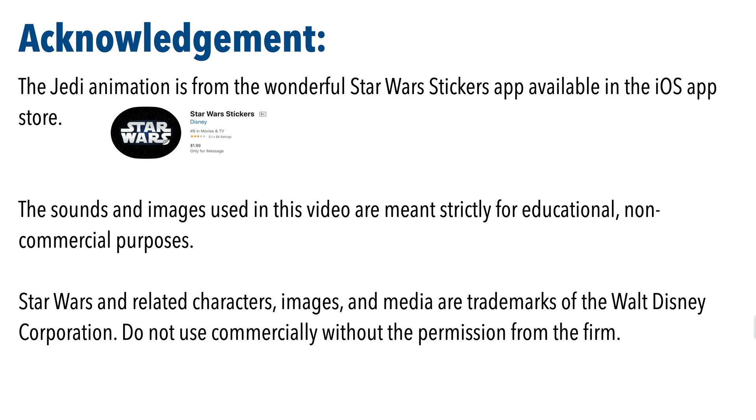The Jedi animation is from the wonderful Star Wars sticker app, available in the iOS App Store. The sound and images used in this video are strictly for educational and non-commercial purposes. Star Wars and related characters, images, and media are trademarks of the Walt Disney Corporation. Do not use commercially without permission.